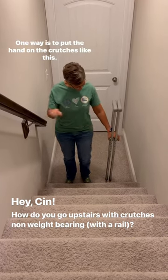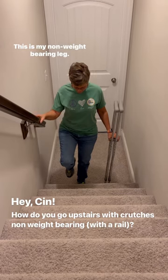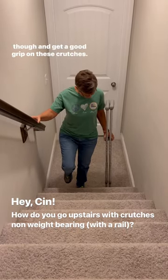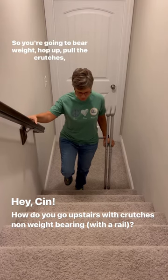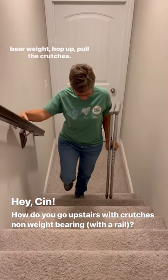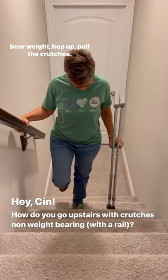One way is to put the hand on the crutches like this. This is my non-weight bearing leg. You've got to hold these crutches tight to your arm and get a good grip. So you're going to bear weight, hop up, pull the crutches. Bear weight, hop up, pull the crutches.